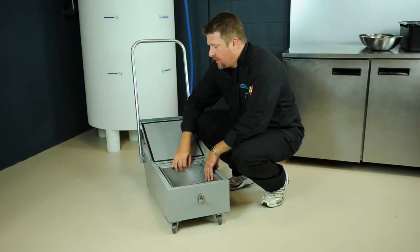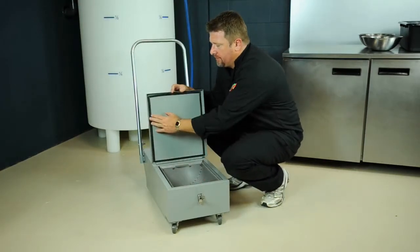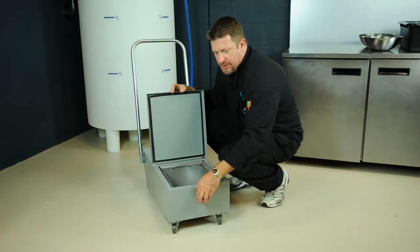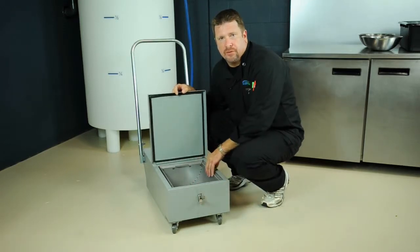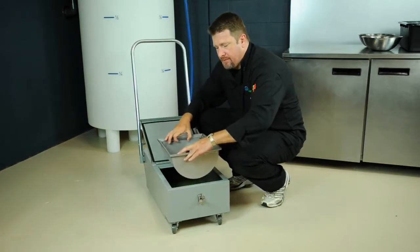I want to go over a couple key features of our caddy with you. First, on the lid, we have a gasket and a latchable top so that we can secure the oil, preventing any spillage. We also have a drop-in basket to collect any debris.